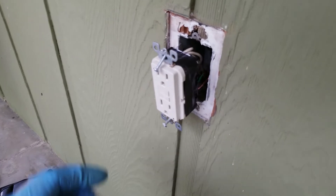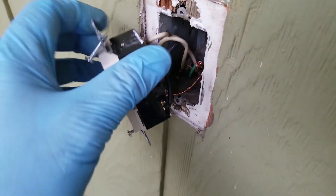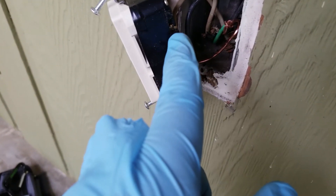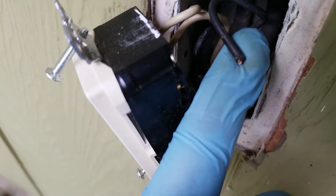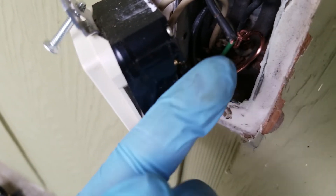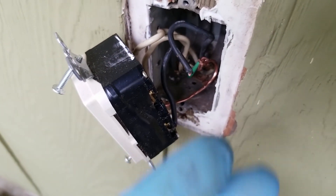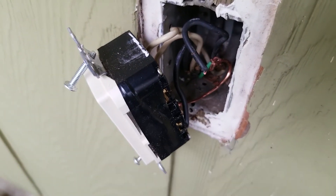I've taken it apart — can you spot the problem? There's a black wire here but no black wire here. When we bent it back, there must have been a weak spot and it broke off. Fortunately, no short circuit. We'll go in there, cut off some insulation, reinsert the wire, and try again.